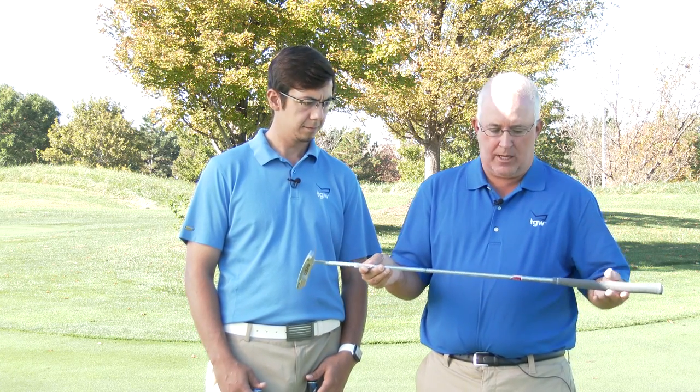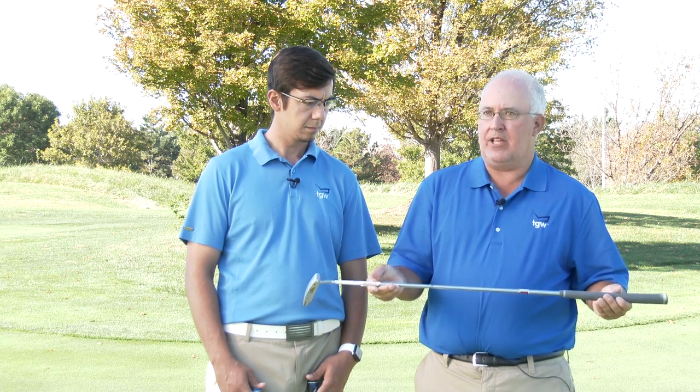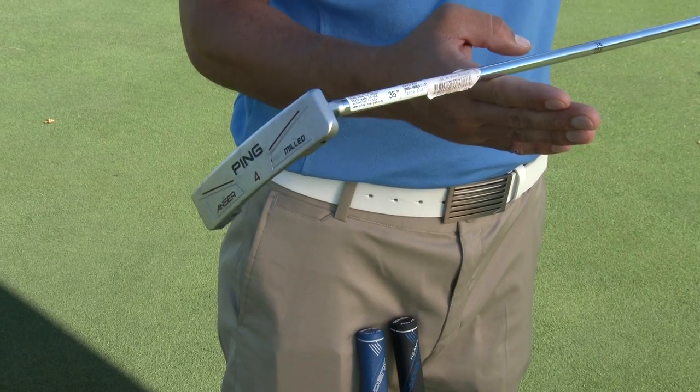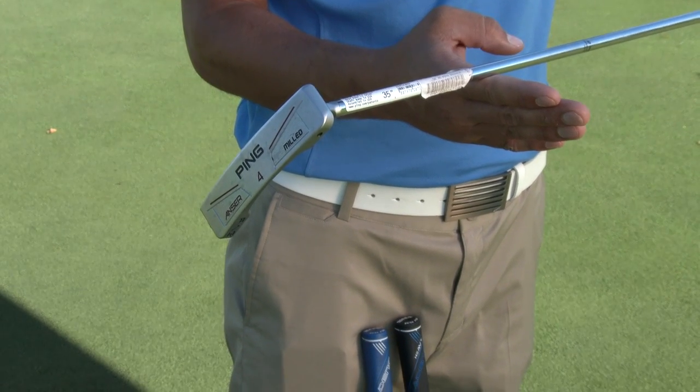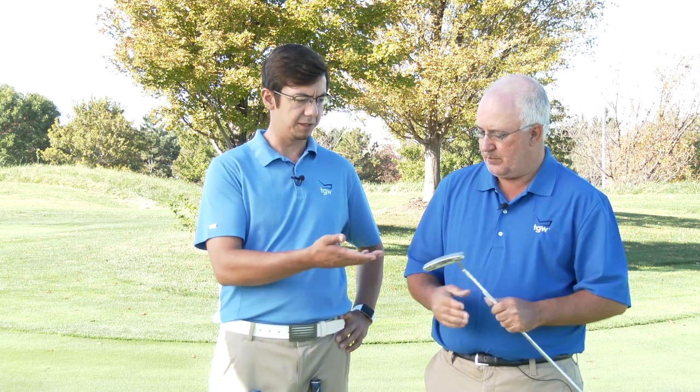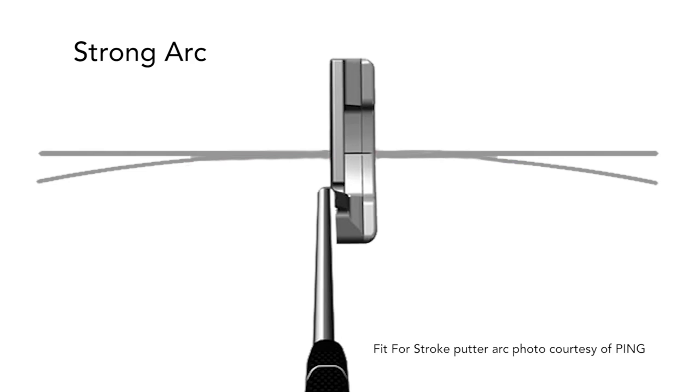We're starting with the red band here, and these are going to be putters that have a lot of toe hang. If you're wondering what that is — if I take the putter and balance it like this — what you'll see is that the toe hangs towards the ground. No matter where I want to move it, its natural position is going to hang back towards the ground. This is what we call a putter with a lot of toe hang, and it's going to work best for somebody with a pretty significant, strong arc in their stroke.